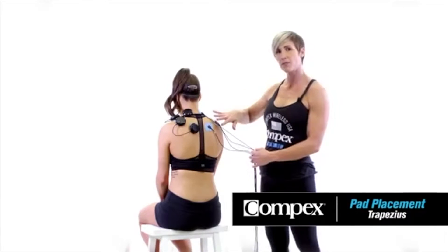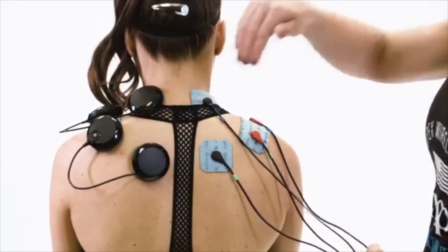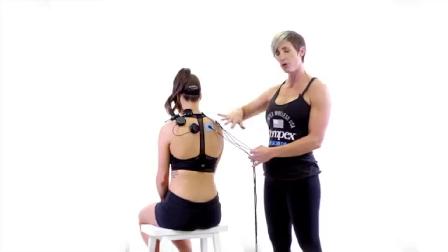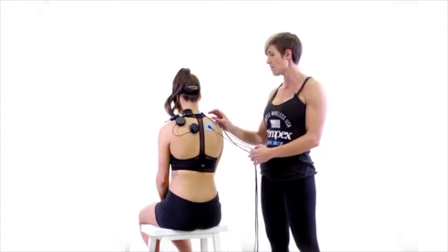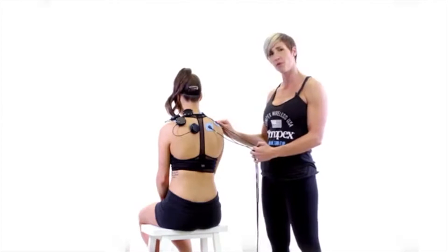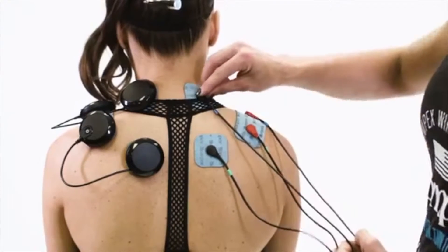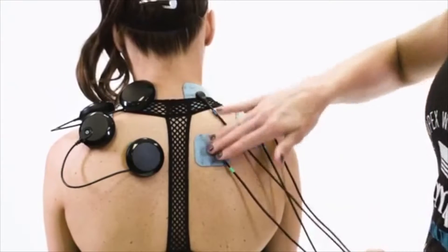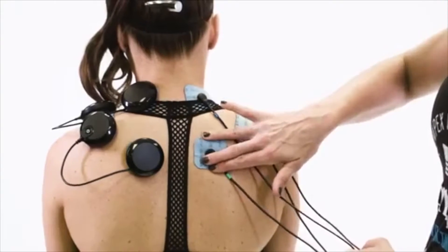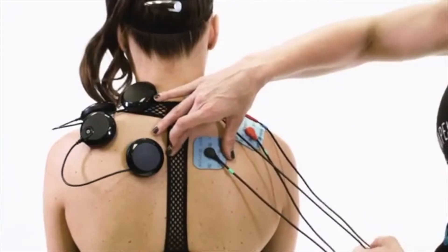Here we have two setups for the trap: the wireless setup on the left and the wired setup on the right. On both setups, you're going to have the larger 2x4 pads at the very end of the trap, right before that bony process on the shoulder. You'll have a 2x2 pad right where the neck and the trap meet, and then another 2x2 pad about 2 to 4 inches below that, between the shoulder blade and the spine.